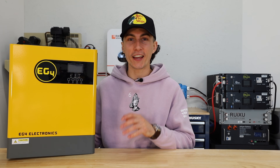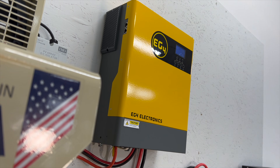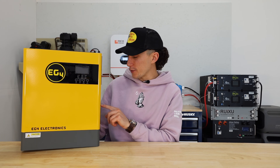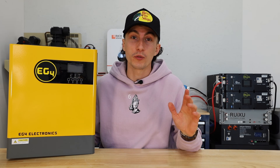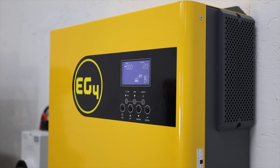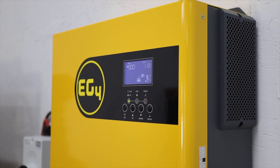Welcome back to the lab. Today we are taking a look at EG4's 3 kilowatt all-in-one off-grid inverter. This is the 3000 EHV-48, which is a mouthful, but this is actually a super beginner friendly unit. It's relatively new in the EG4 lineup and it offers some really good features for the money. This is a really good value purchase.